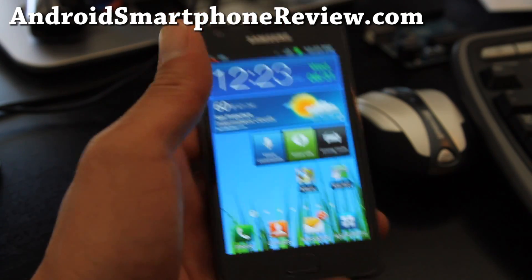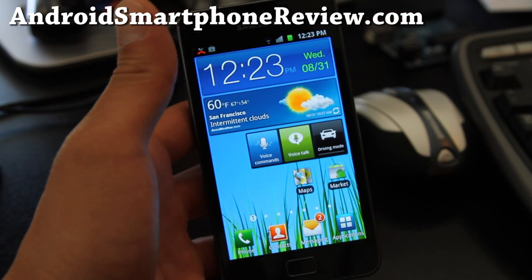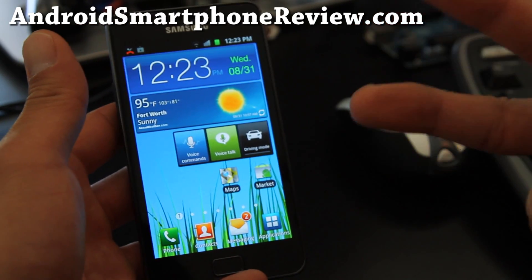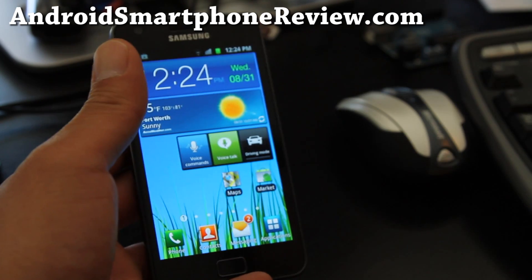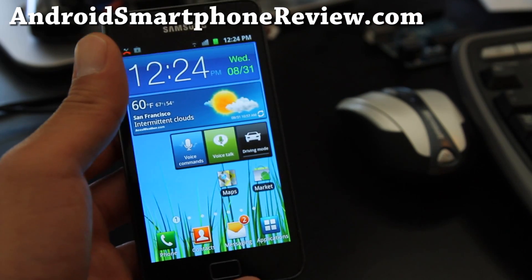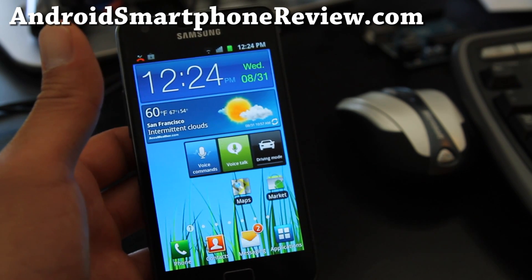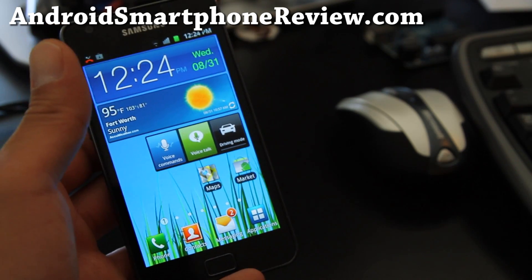The next video will be the Galaxy S2 versus the HTC EVO 3D Smackdown, so don't forget to subscribe — I'm going to have a bunch of videos this week. Don't forget to leave your comments on what you want me to review. This phone is actually coming to Sprint, AT&T, and T-Mobile — it'll be the Epic Touch 4G and Hercules on T-Mobile. Subscribe, I have more videos. See y'all later.